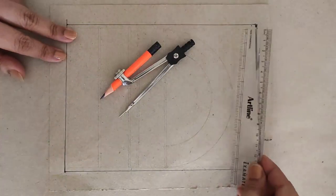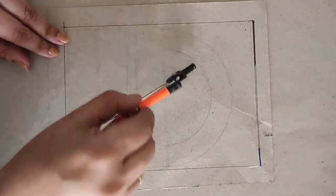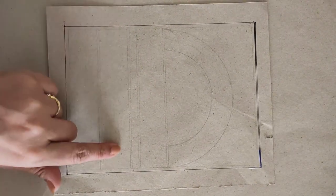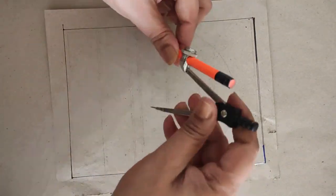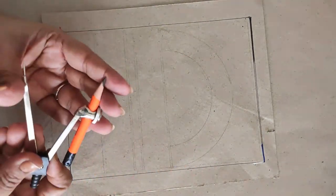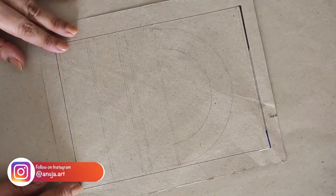Hello everyone, welcome to Artful Studio. I'm Anuja and today I'm going to do a Soura painting. When we start a Soura painting, it's very important to draw the borders because it follows a fishnet approach. To make the borders I used my scale and compass to do some measurements.